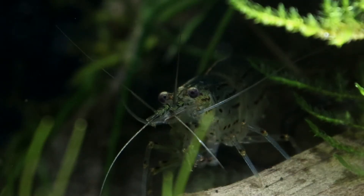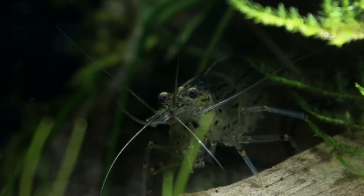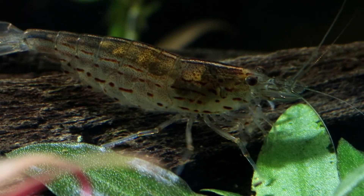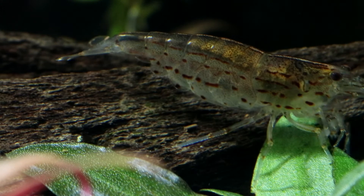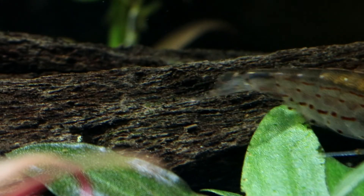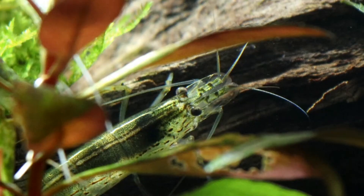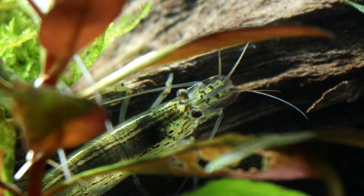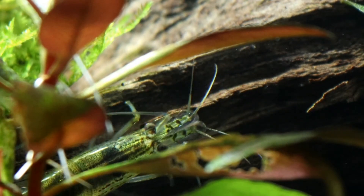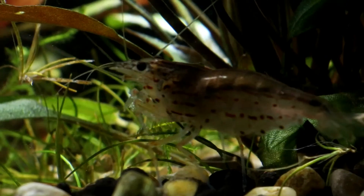While I say that they are a hardy shrimp, I wouldn't add them into a freshly cycled tank. They're still sensitive to ammonia and nitrate just the same as all other invertebrates, so I'd leave your tank to cycle for at least six weeks — just to give that bacteria time to grow and time for the biofilm to come along as well. Otherwise your shrimp aren't going to have anything to eat and that's not going to end very well.